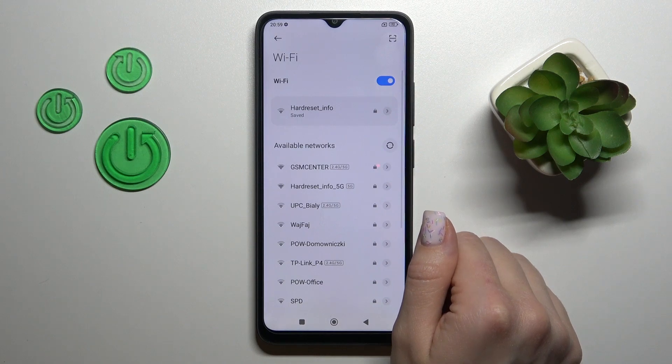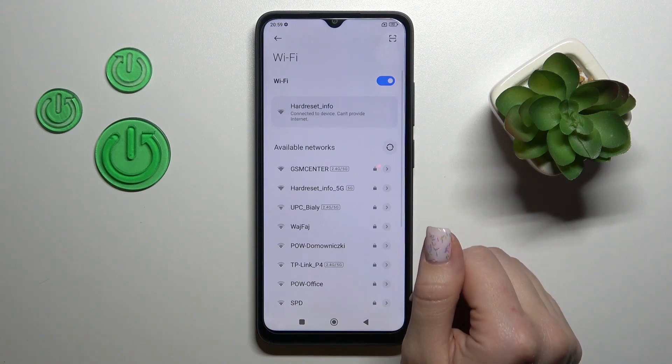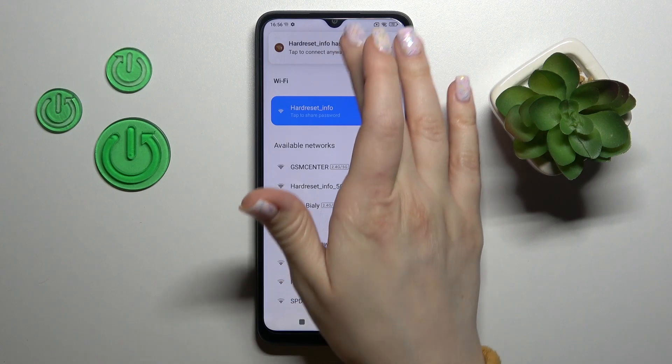Let's tap to connect, wait a second, and we can see that our device successfully connected to this network.